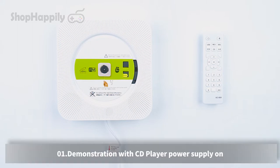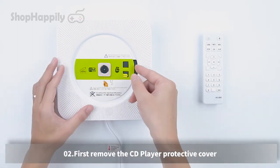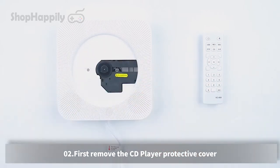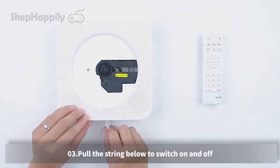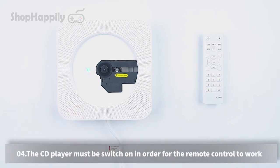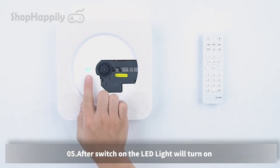CD mode demonstration. First, remove the CD player protective cover. Pull the string below to switch the player on or off. The CD player must be switched on in order for the remote control to work. After switching on, the LED light will turn on.